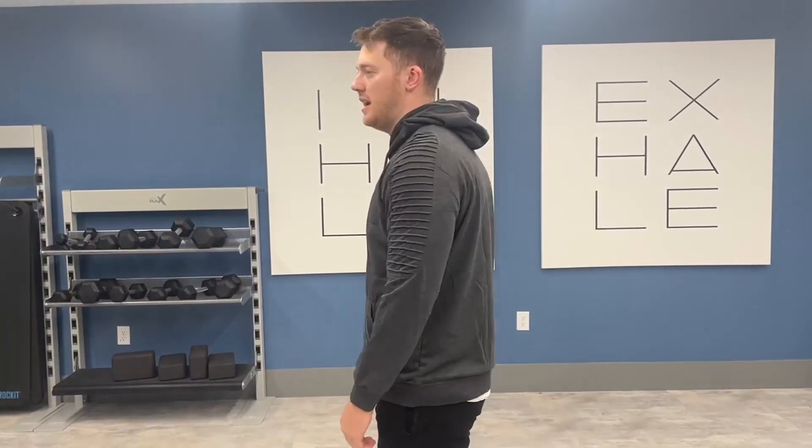I'm going to do a 360. So here's the front, here's the side, here's the back, side again.